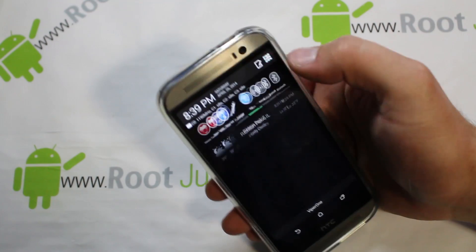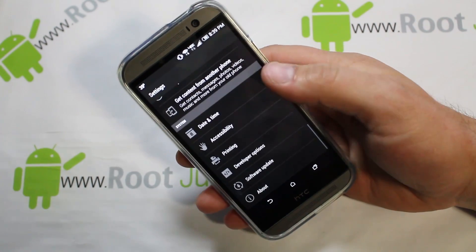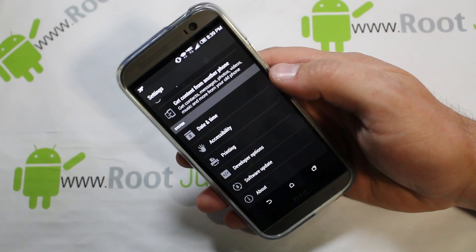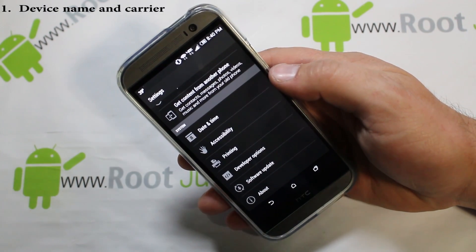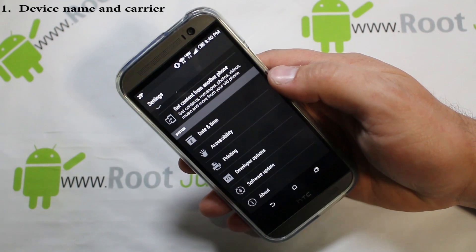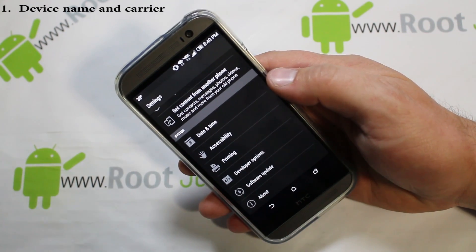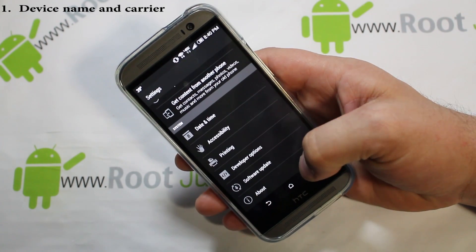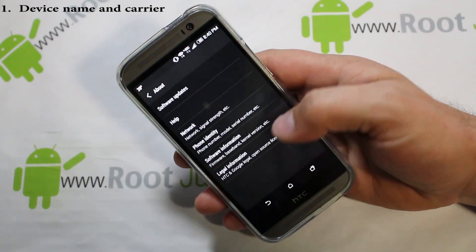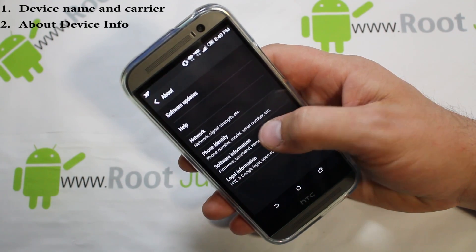First, you need to know how to get into Settings, and you need to know basic info about your device — like knowing you have a Galaxy S5 on Verizon. Beyond that, go into Settings, then About, then Software Information.